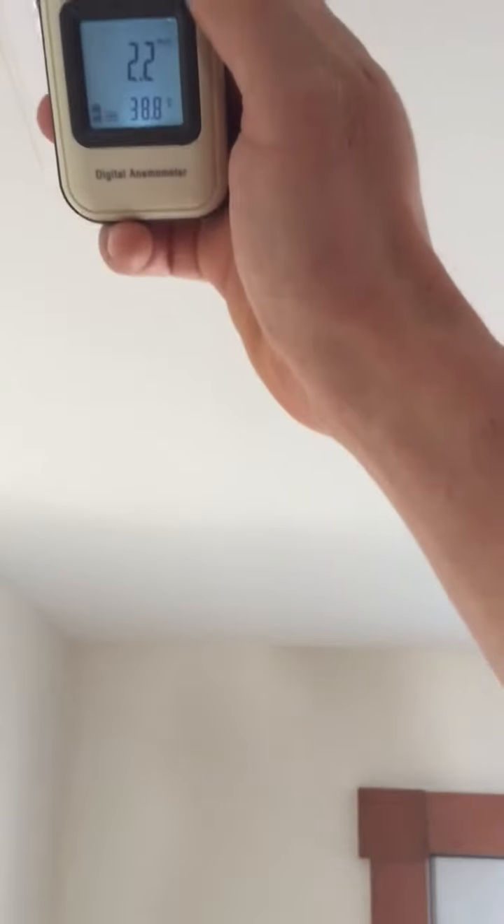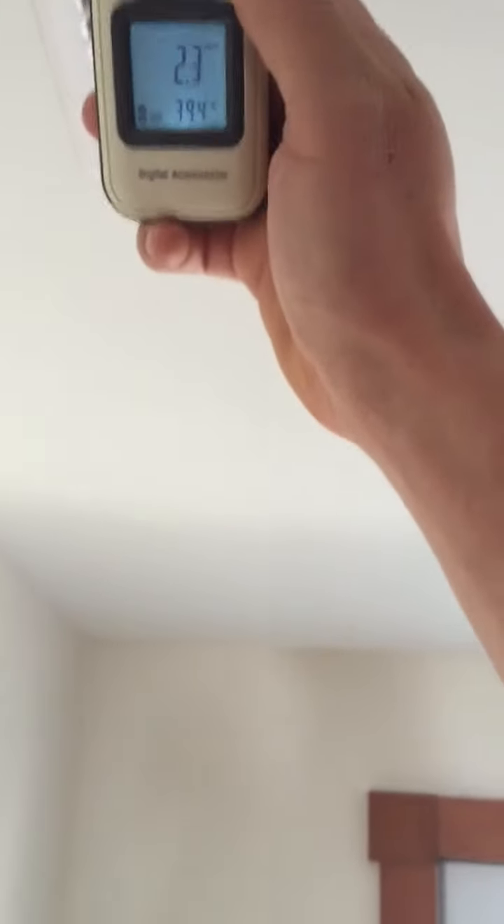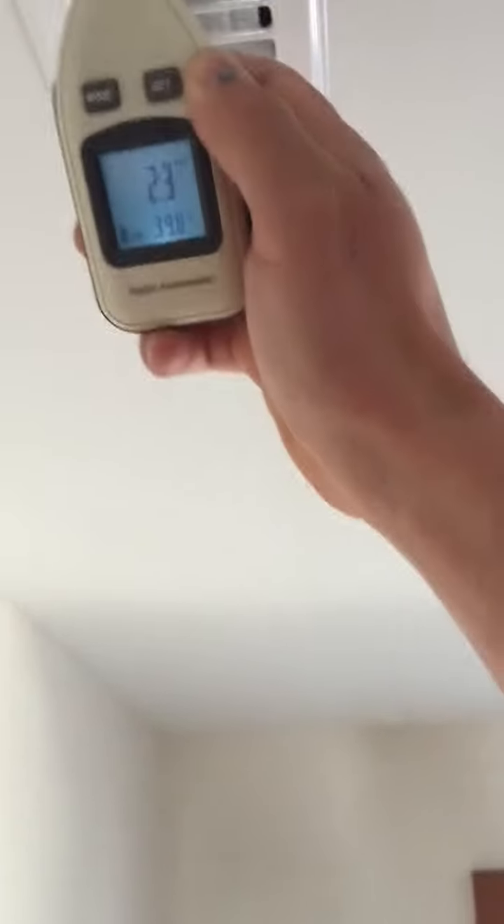It takes a minute for it to register the full temperature — it doesn't just shoot up and show it instantly. We have broken 40. Not bad.